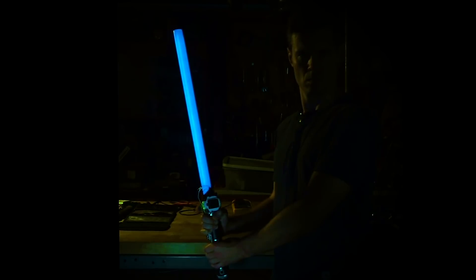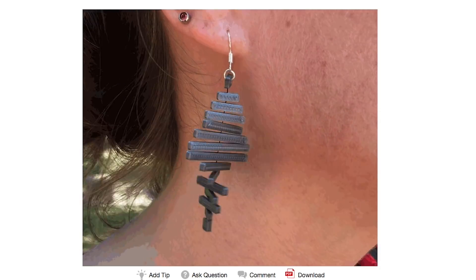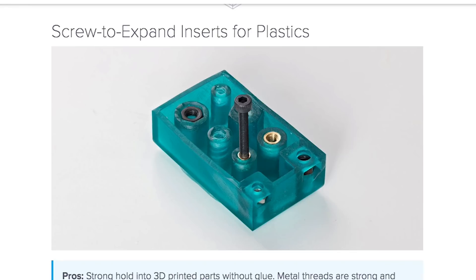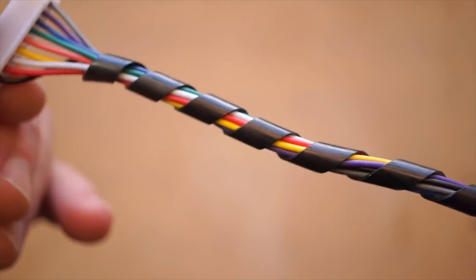This week on Maker Update: building your own lightsaber, a wearable Ouija board, 3D printed earrings, Snoopy gliders, an ultraviolet marble machine, pop rivets, screw threads on 3D prints, Google's AIY USB stick, and a look at different types of cable wrap.